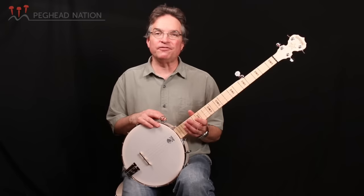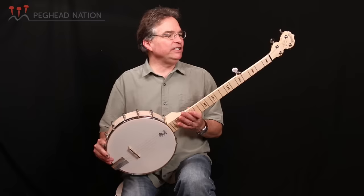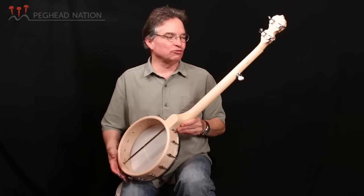We've got some features on this instrument that you'll find on more expensive professional instruments, primarily among them the 5/8 of an inch bridge, which is really important. A lot of banjos have very short bridges that make it difficult to get the right hand in a proper playing position. We've also got some pretty good tuning pegs here. They're all geared pegs, including the geared first string peg. I'll turn it back around so you can see the gear on the first string.